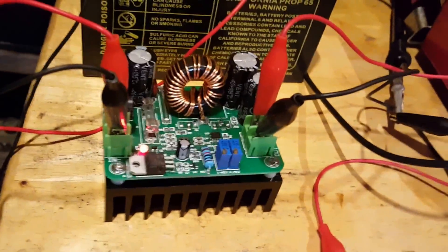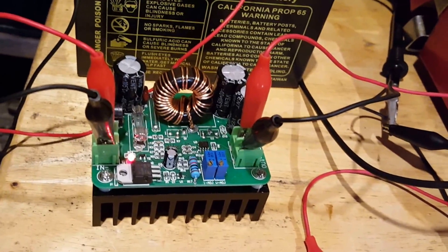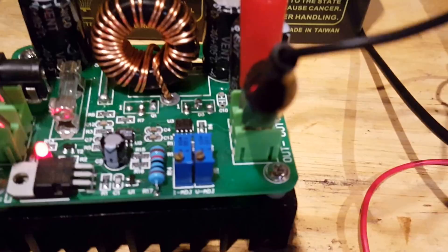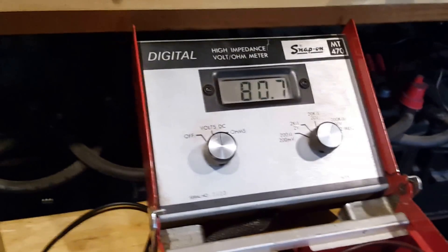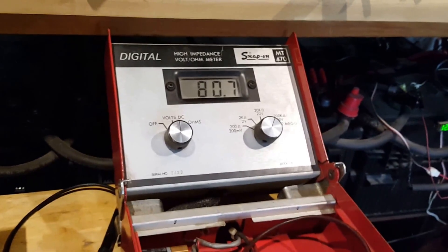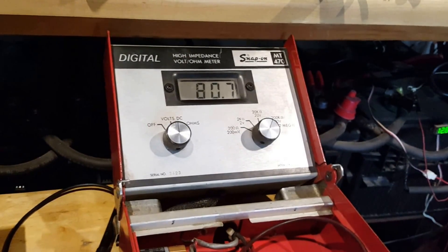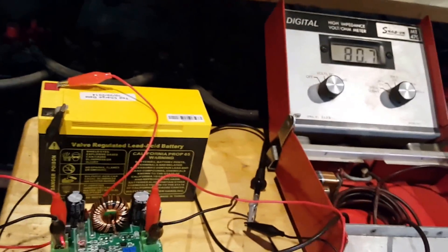I don't feel any heat, but again there's no load on this device. I would love to play with the amp adjustment. It seems promising guys, so I'll hook it up to the panels and see how far it will go. See you later.